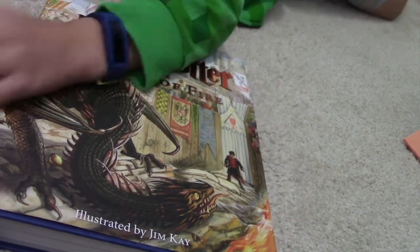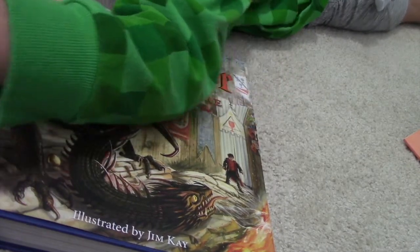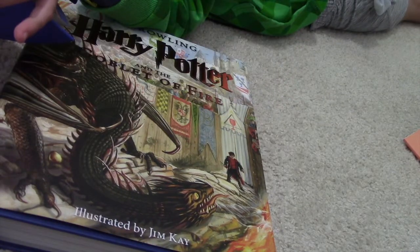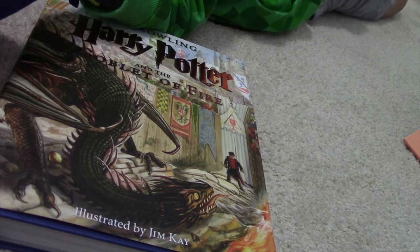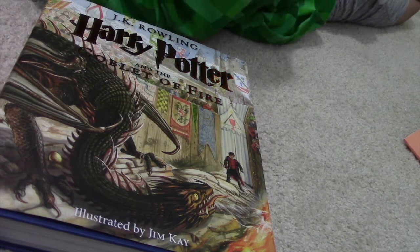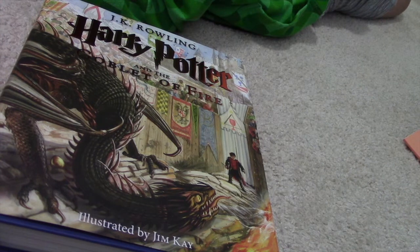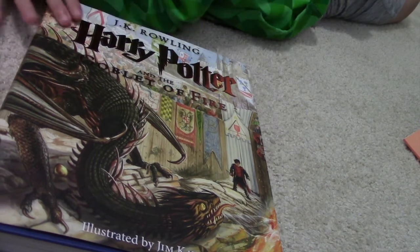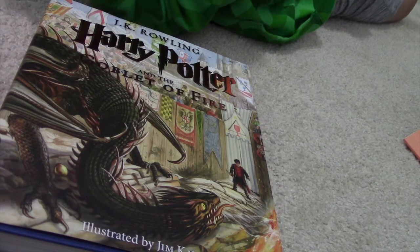My favorite thing is the famous scene: 'Did you put your name in the Goblet of Fire, Harry?' Dumbledore asked calmly — but in the movie he didn't ask calmly at all! It's a really really good clip and I recommend you guys reading it, or watching the movie. They're both amazing.